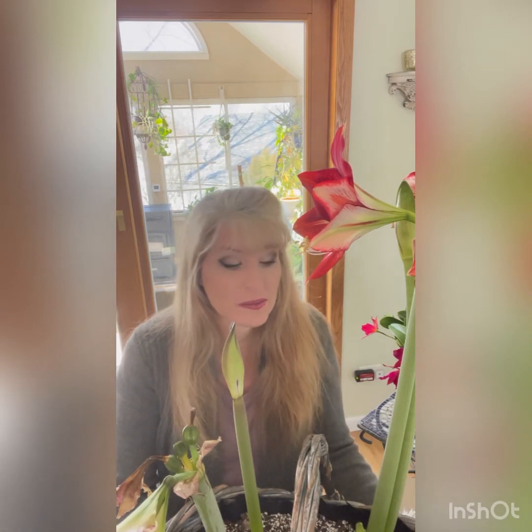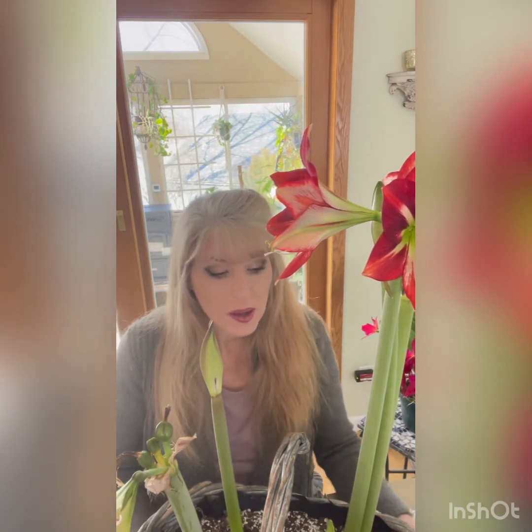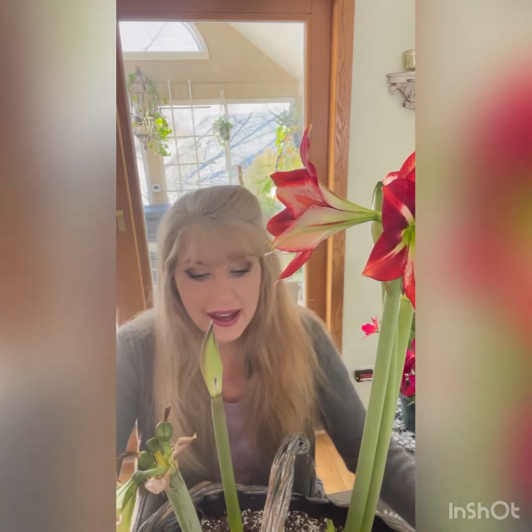Hello everyone, welcome to Garden Air. I'm Natalie, and today I wanted to talk with you about amaryllis — how to take care of the bulbs, how to plant them, how to pick them out, and how to store them for the following year so you can have blooms all over again. I have a few with me today in a couple of different stages so we can discuss what you're doing with your bulb.